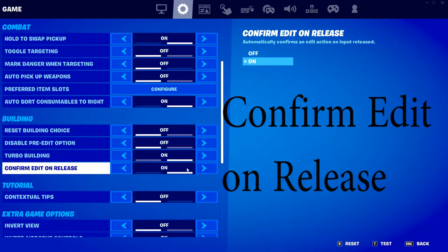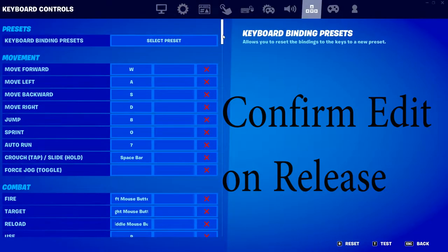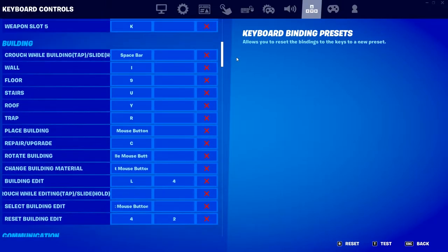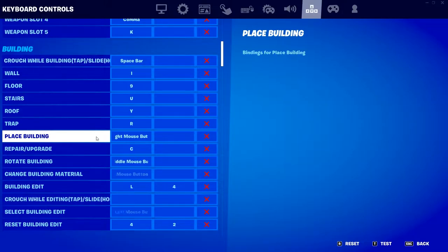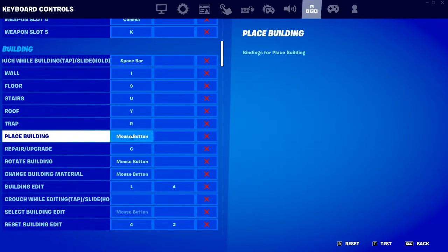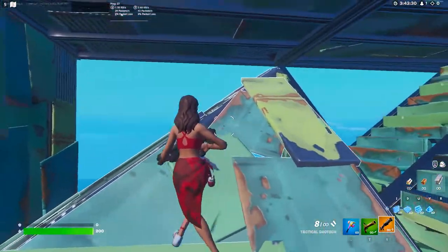Confirm edit on release — this is preference, I like to have it on. Next, and most importantly for good triple edits, I recommend learning to place builds with something other than your left mouse click. This bind right here — place building — I like to use my right mouse button. You can use whatever you want.